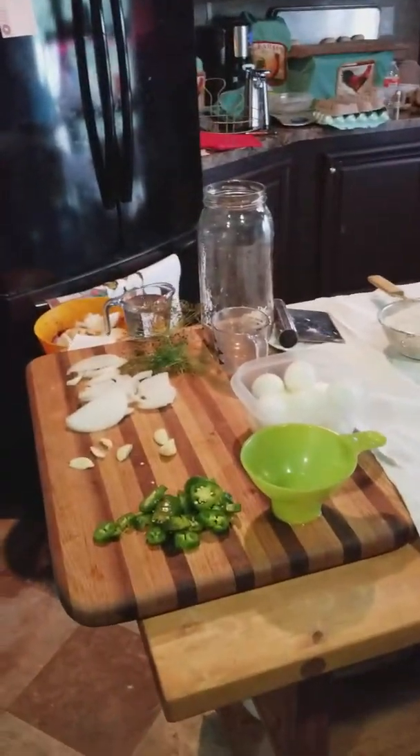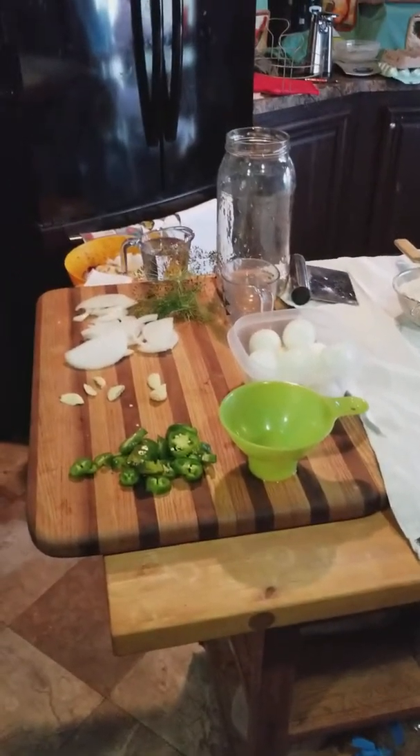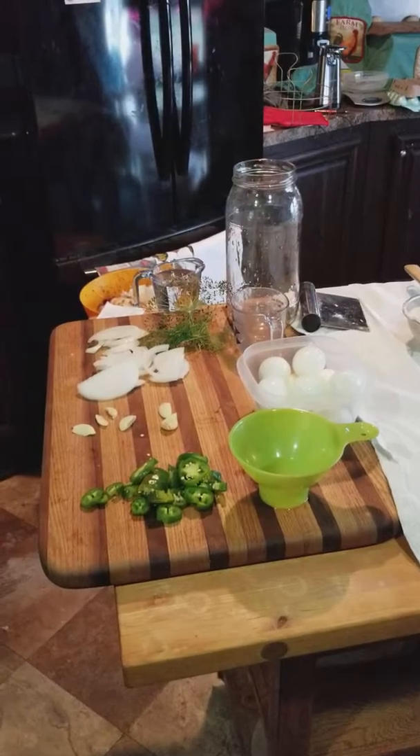I'm making pickled eggs. I already made one recipe of pickled eggs that was kind of a sweet version — this one's going to be more of a dill version.